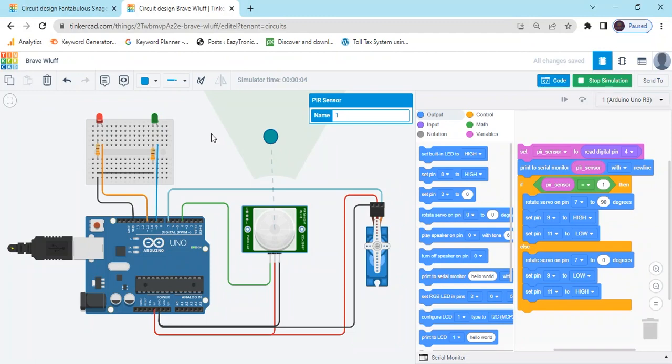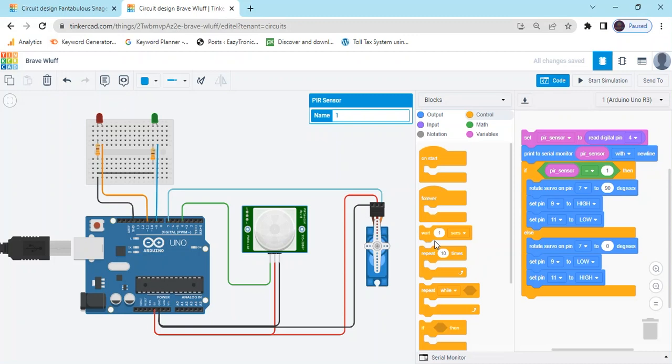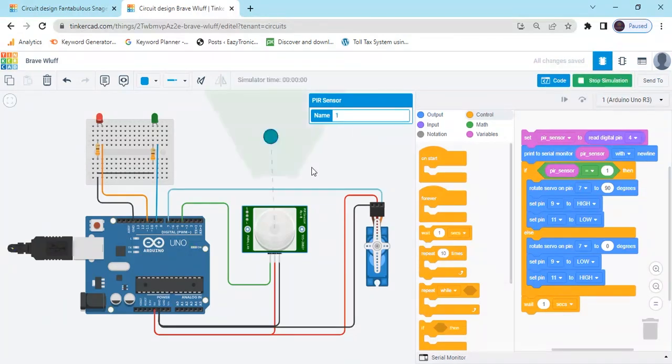The door is closed. If there is some motion in front of the PIR sensor, you can see the green LED turns on and the servo is operated — that means the door is open. If the red LED is on, that indicates the door is closed. You have to put a delay — go to the control block and add a delay of two seconds. When motion is detected, the servo operates and waits for two seconds. Then the sensor indicates there is no motion and the door automatically closes. You have already seen in the mall there is an automatic door opening system like this.